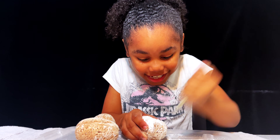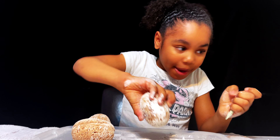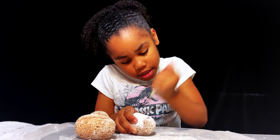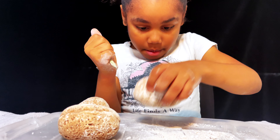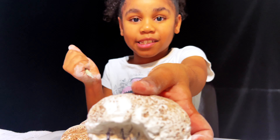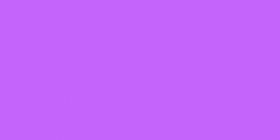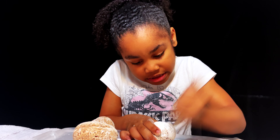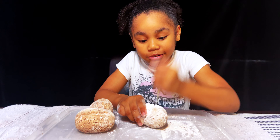Oh my God, I can see it! Take it out! Get all that powder. What is this guys? I can see it - pour it out. Look, I'm going to show you close up. Do you see that black thing? I don't know what color it is but it looks like it's black. If you're into dinosaurs, make sure you like and subscribe. Okay, let's keep on digging.